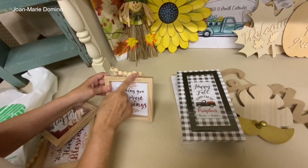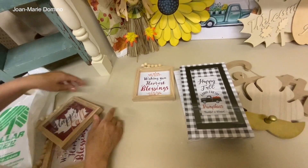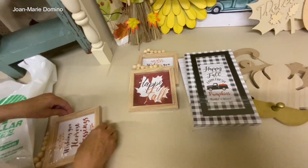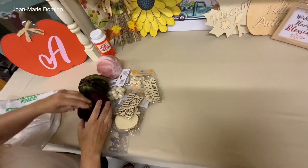Here are some little signs — I bought them because those beads alone are worth a dollar. I may leave them, I may take the beads — I don't know. Anyway, let's keep going.